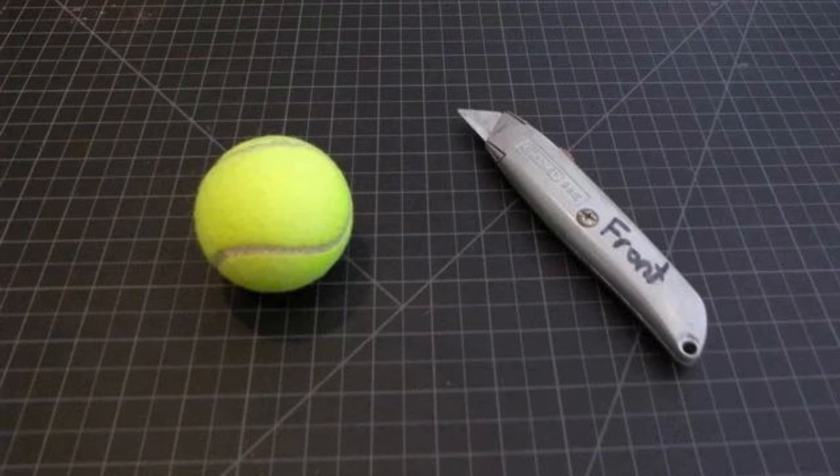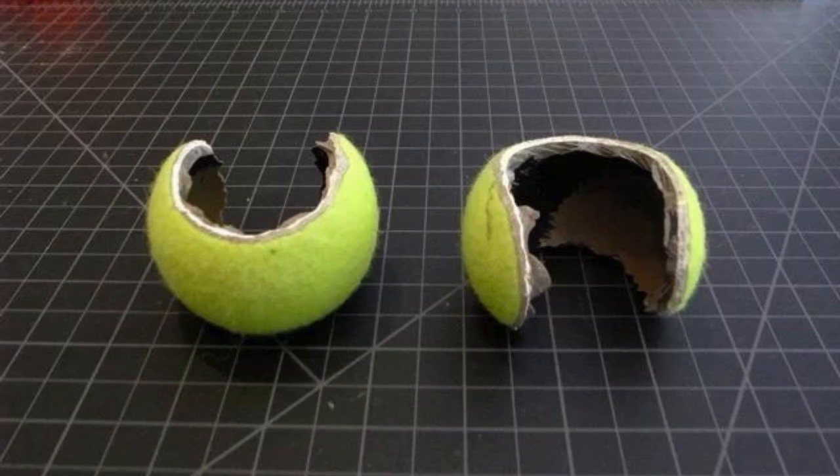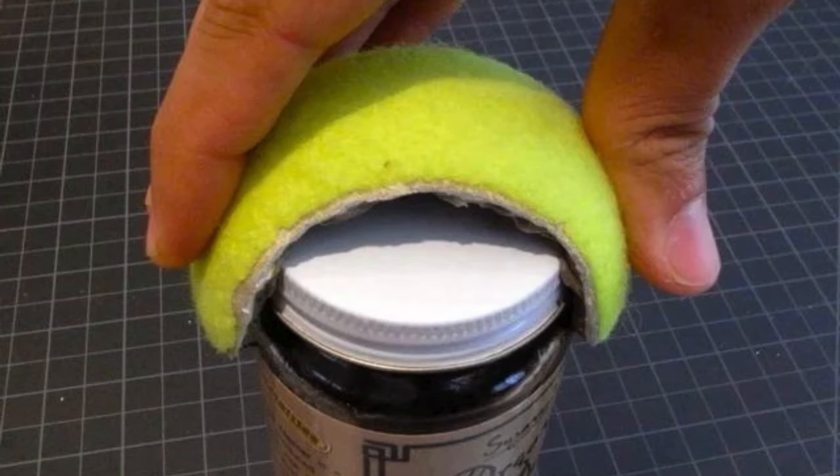Tennis Ball to Open Tight Jar Lids. Use a tennis ball to easily open tight jar lids. Cut a small slit in the ball and place the jar lid inside. The rubbery texture of the ball provides extra grip, allowing you to twist open stubborn lids with less effort.